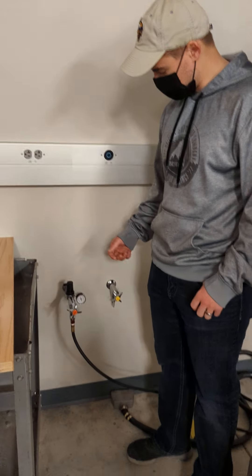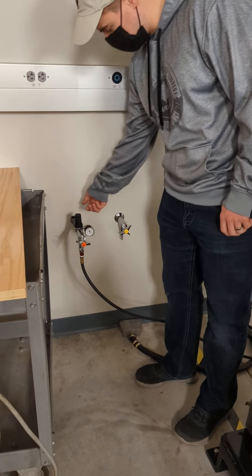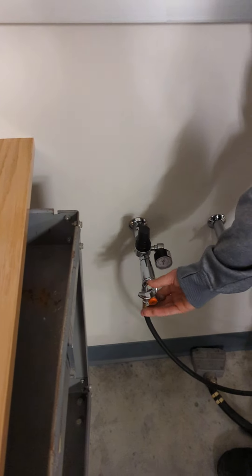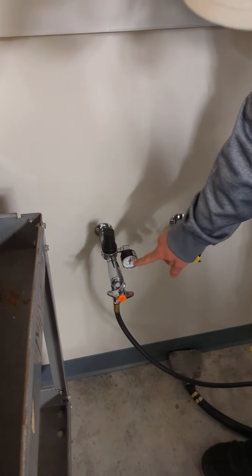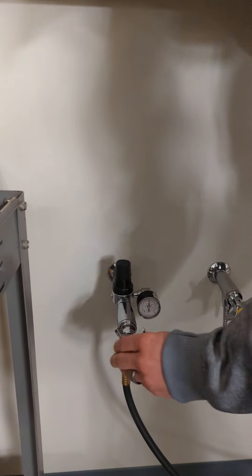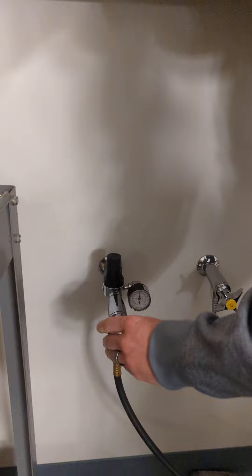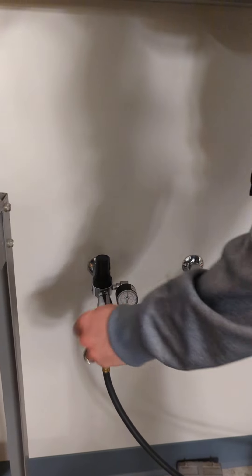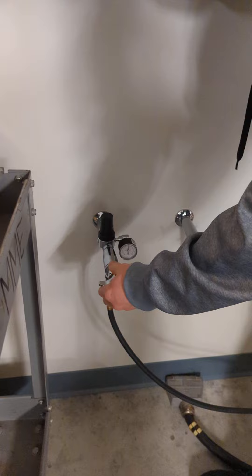For startup, we're first going to turn the air on. Start by opening this valve halfway. You'll set it to between 60 and 90 PSI, and then you'll just open this valve. Once that valve is all the way open, then we can go over to the machine.